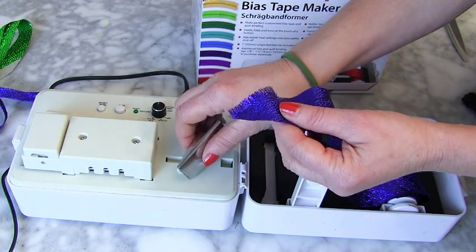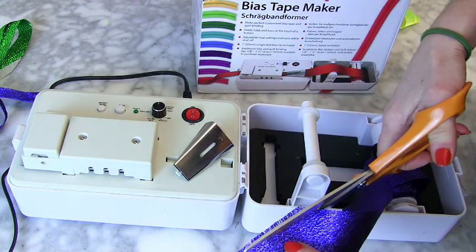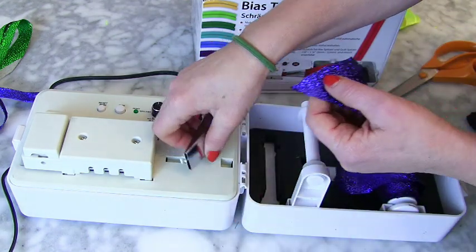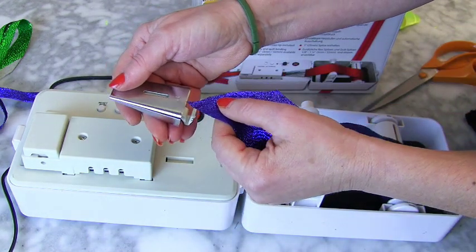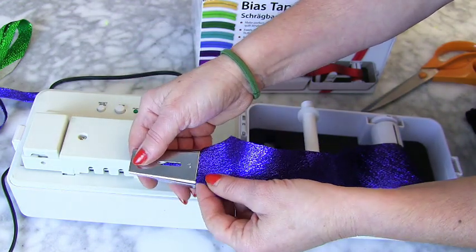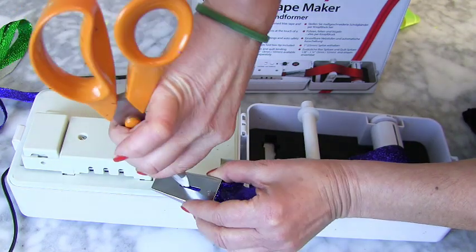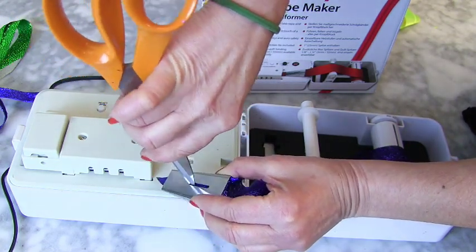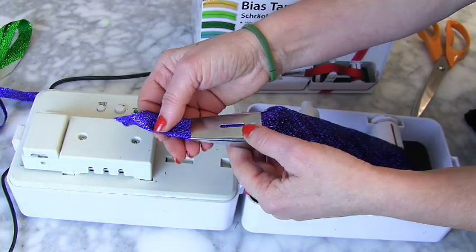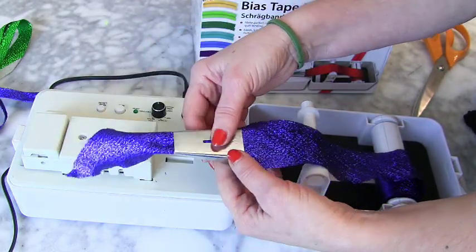I'm just winding that on there like that. Then you need to feed it in — get a clean edge, so I'm going to cut it so I have a nice clean edge. Then I'm going to feed it in, but you can't just do it like that — you need a pin or something to pass it through. I'm just using a pair of scissors to pass it through, and then once it comes out, gently pull it in the way you know it's meant to be for the bias binding.